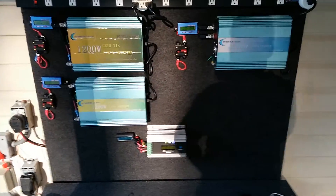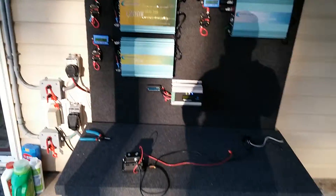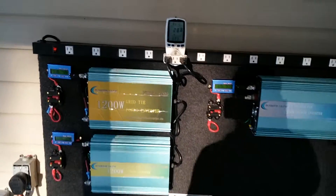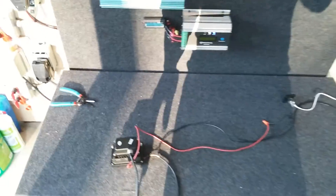Good afternoon to all my YouTube fans, charge controller fans, grid tie fans, solar charger fans, and battery backup fans — MPPT charger fans from Intronic — holding strong, very good, highly recommend. Anyway, as I planned and stated before, I was going to make my battery box.